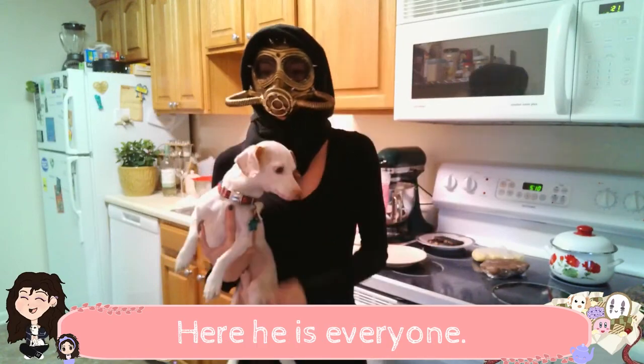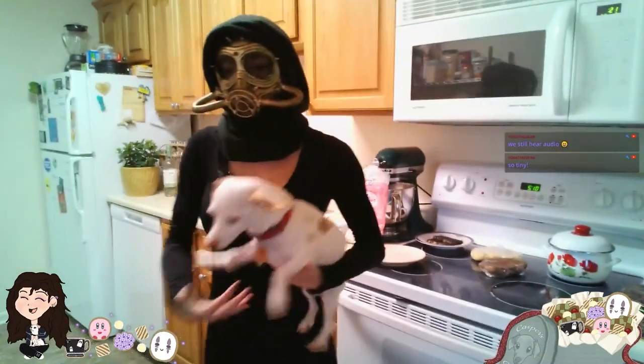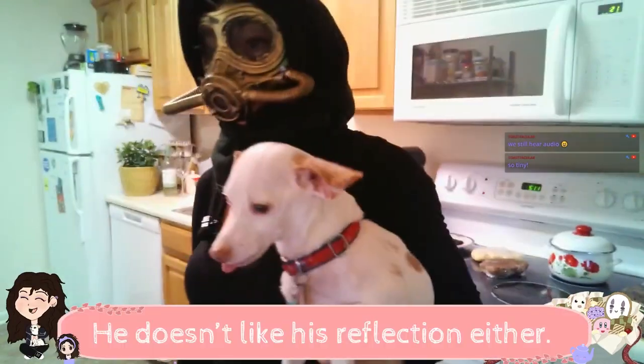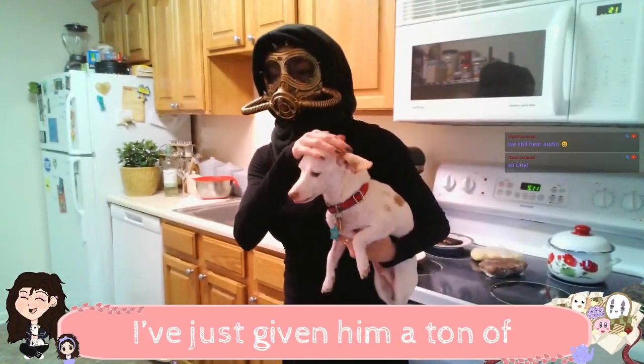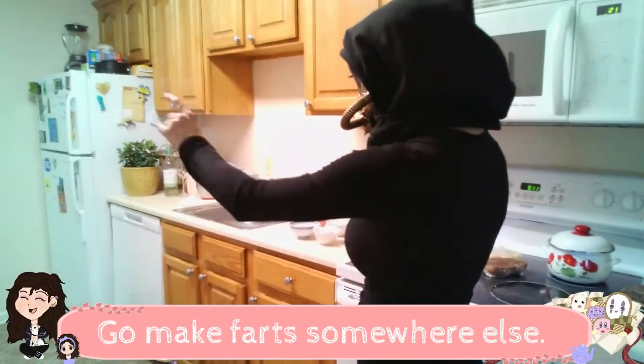You just stabbed me in the boob. Here he is, everyone. This is Casper. He is so scared. You're on TV. He doesn't like his reflection either. I'm so sorry, I've just given him a ton of anxiety. Oh, he farted. Okay, I'm gonna put you down. Go make farts somewhere else.